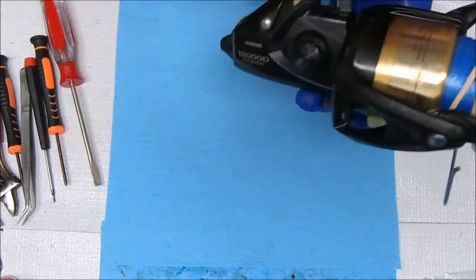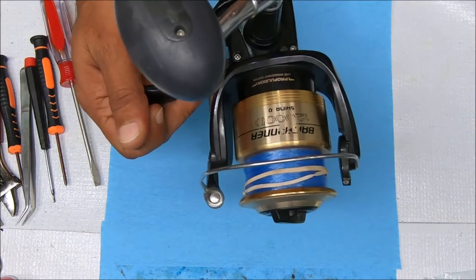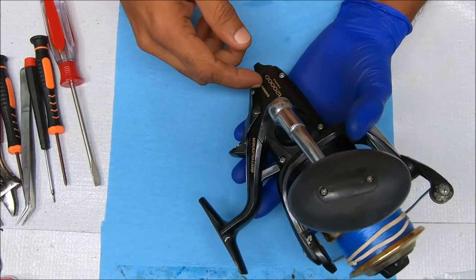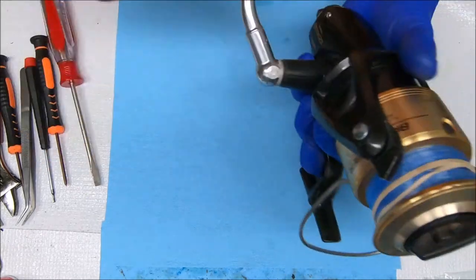Hey everybody, today we have a Shimano Bait Runner 12000D. It needs a bail repair or a bail replace, but that's not why we're doing this video. It's stuck and we've got to figure out why, so let's do that and see what's inside.